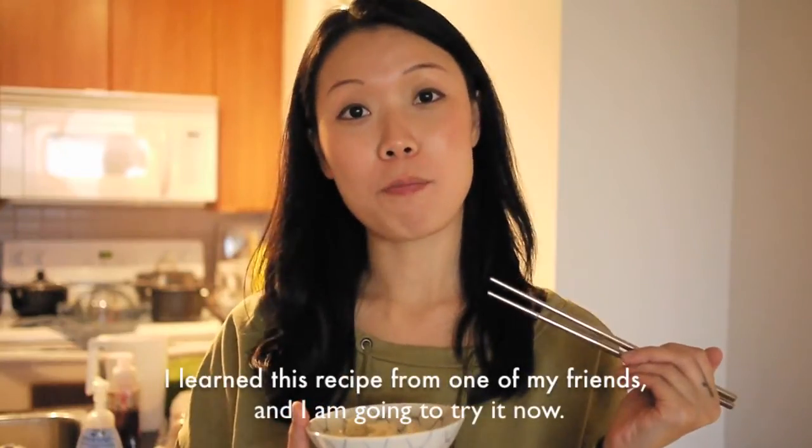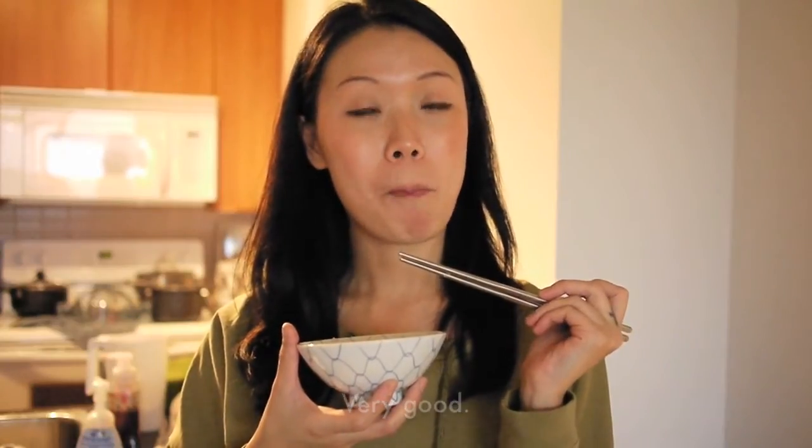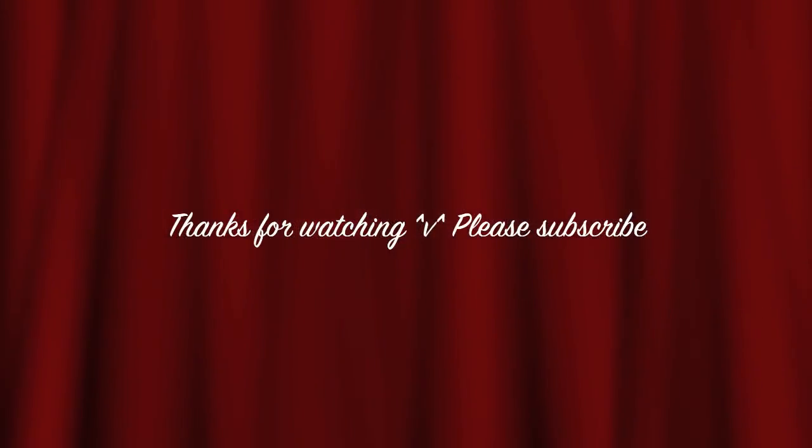I learned this recipe from one of my friends and I am going to try this now. It has a light green tea flavour. Very good. I hope you enjoyed it. See you next time.